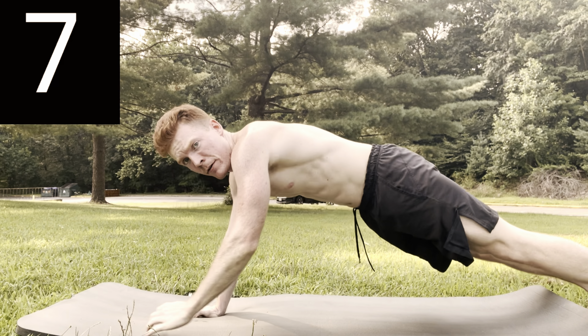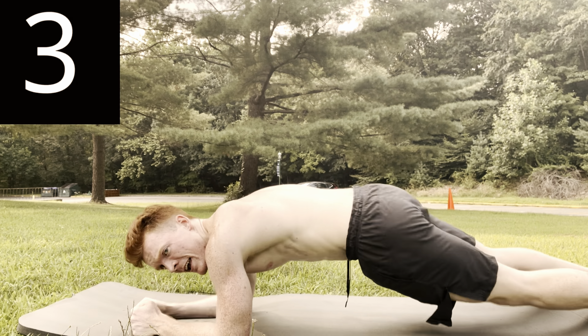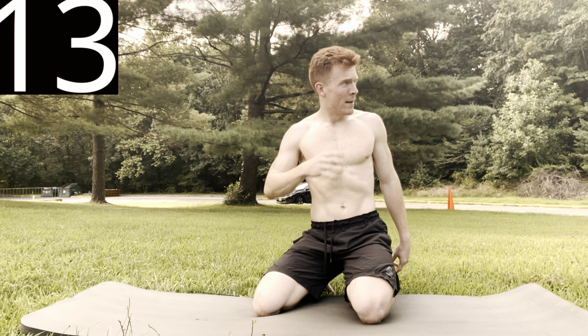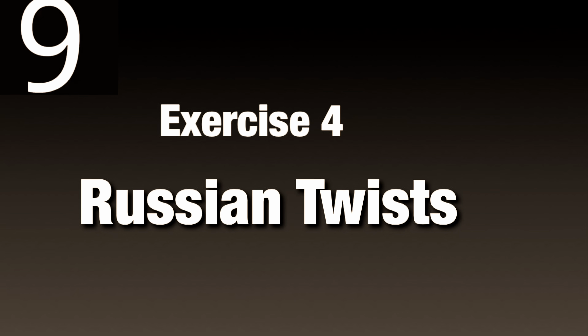These are a great workout because they're working your shoulders, your chest, and your arms in addition to your abdominals. And time — 15 seconds, shake it off. Next workout is going to be Russian twists.